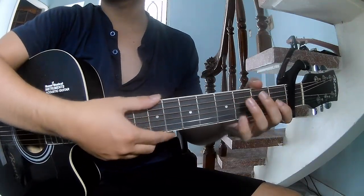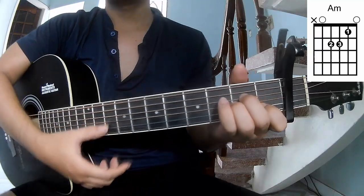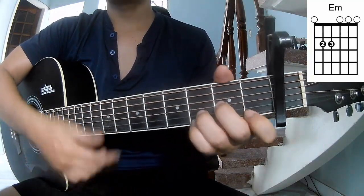The chords of the song are C, A, M, E, M, G.